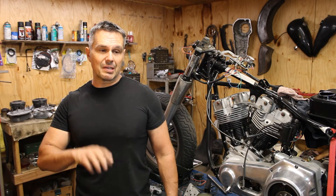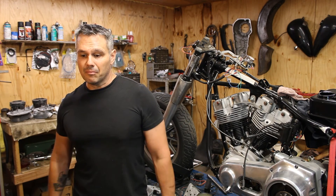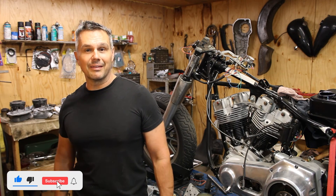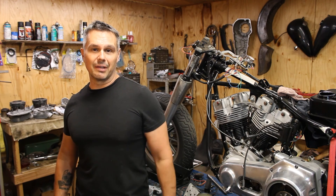That's what I think — leave comments below. Make sure you subscribe because we're going to start the restoration process, and if you want to watch those videos, hit the like, the bell, whatever you've got to hit. I'm gonna go get a beer because I'm tired. I'll see y'all in the next one.